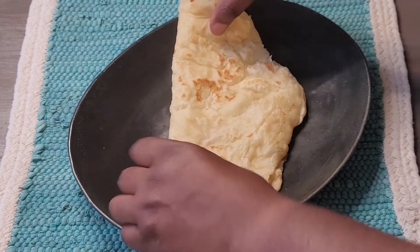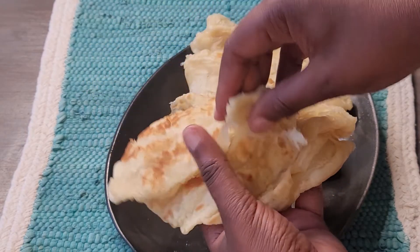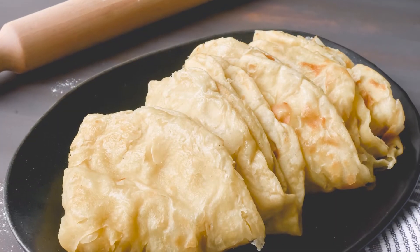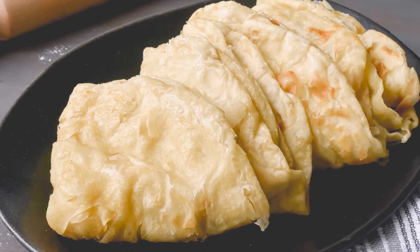Making roti calls for a little bit of patience, but it's so worth it to see and taste those buttery layers. The ingredients are simple enough that you could easily make this delicious and tender side dish at home. This paratha or oil roti can be served alongside many types of curry dishes or stews.